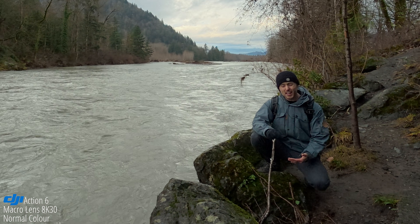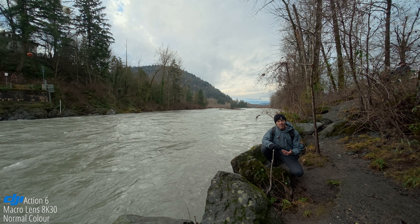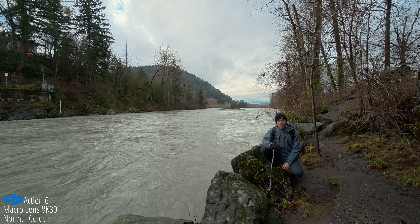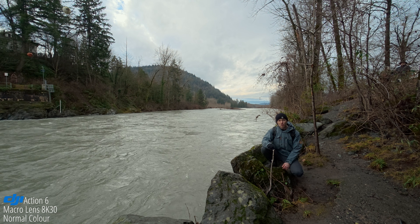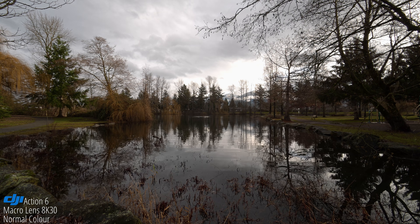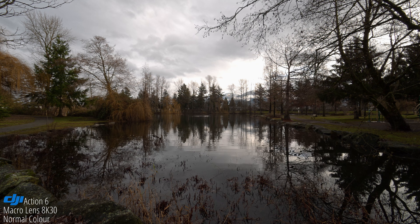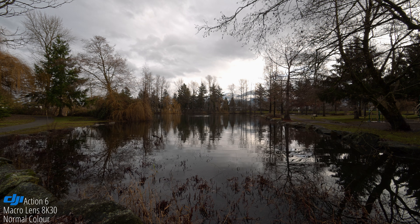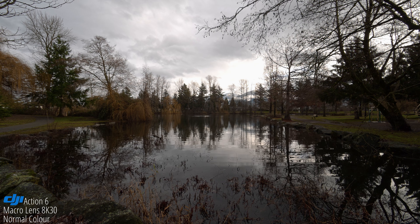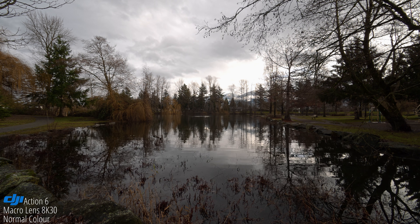Do I think we're gonna see the same thing with this Action 6? Possibly. I think most of the benefit will lie within using that macro lens paired with the 8K mode, based on the sharpness increases that you get already from using that macro lens. We're in 8K 30 with the macro lens set to the mountain setting, infinity at F4. This should be probably the highest quality you'll be able to get out of the macro lens. But now let's put on the standard lens, since a lot of you out there don't have that macro lens.